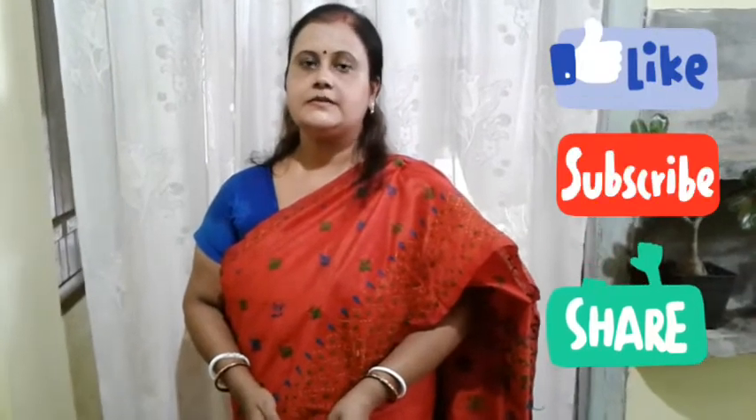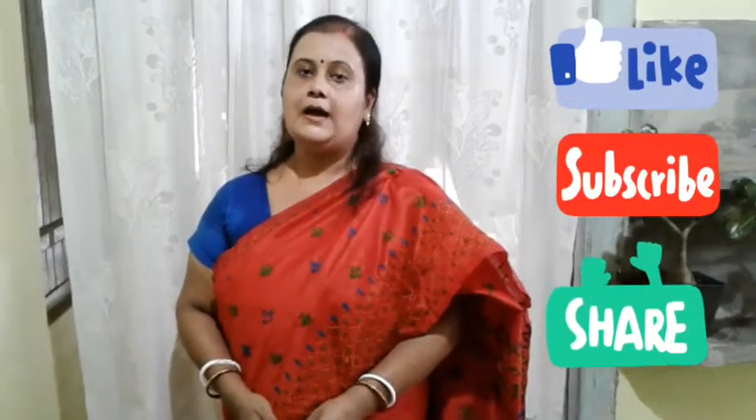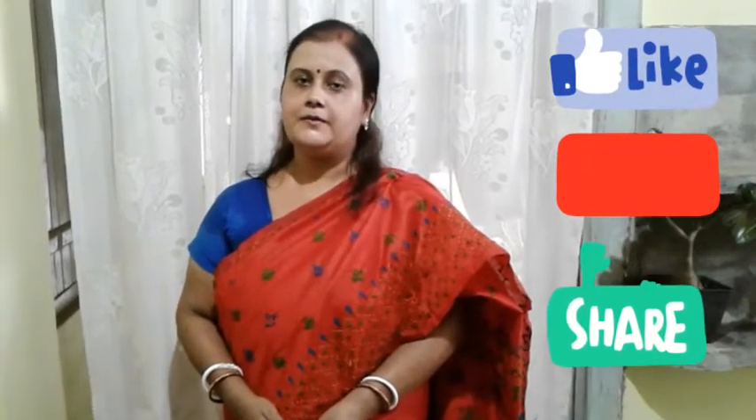Please like and share with your friends, and like our channel. Please subscribe to our channel for daily recipe updates and hit the bell icon. Thank you very much.